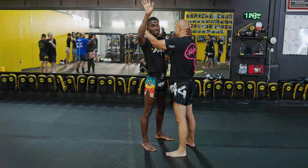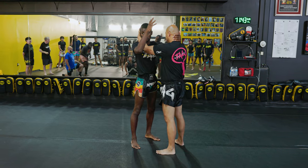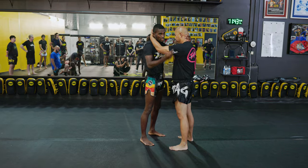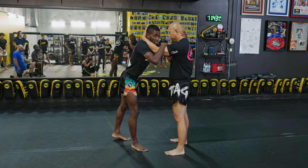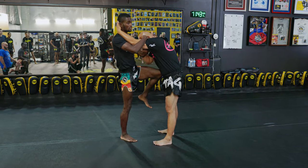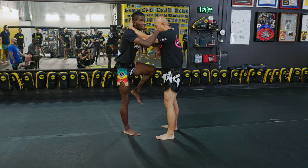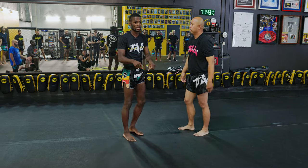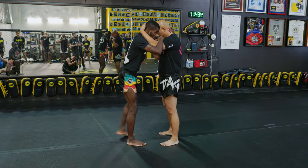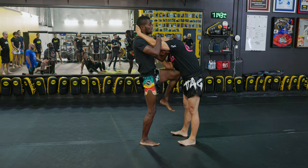There are two main knees in the clinch. The first one is an A-to-B knee. I make space and my knee goes from A to B, being his belly button. When I use this knee, I'm pulling him into me — like if you've ever broke sticks on your leg, that's the same movement you do when you knee down the middle. Make space, then knee.